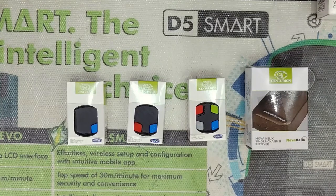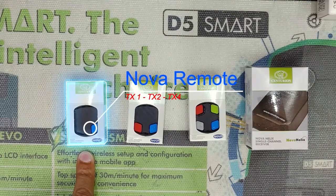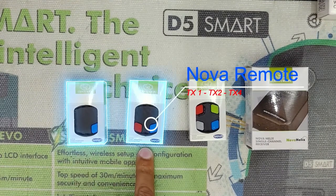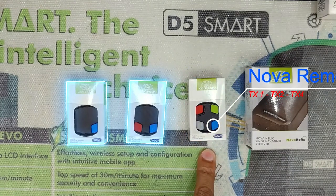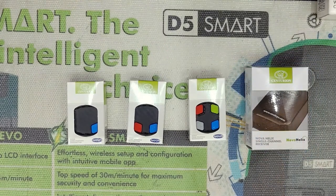Hey guys, welcome to the channel. Today we'll take you through programming a Centurion Nova code hopping one button, two button, or four button remote onto a Nova Helix single channel receiver. Let's get into it.